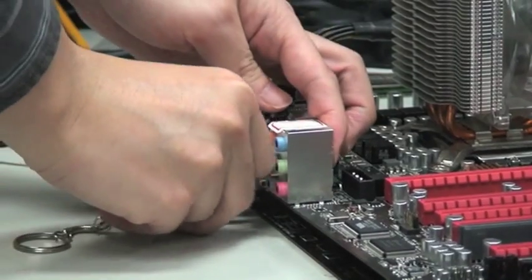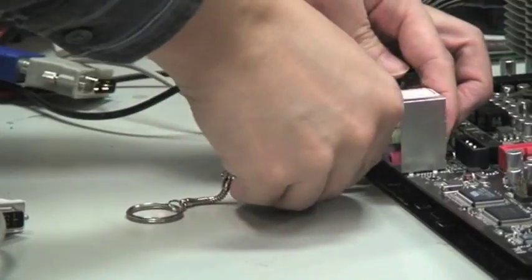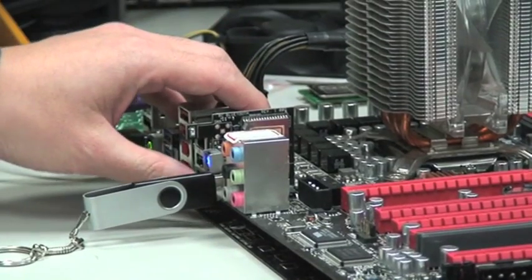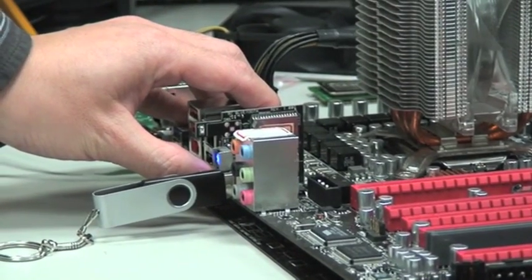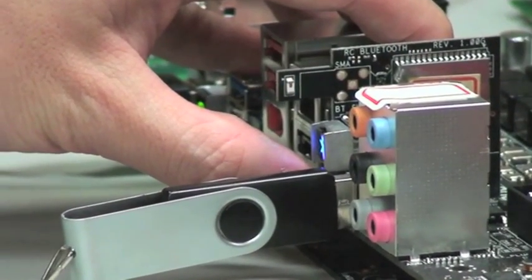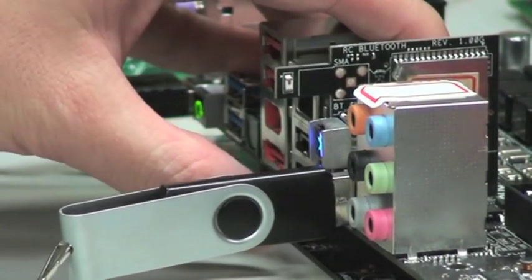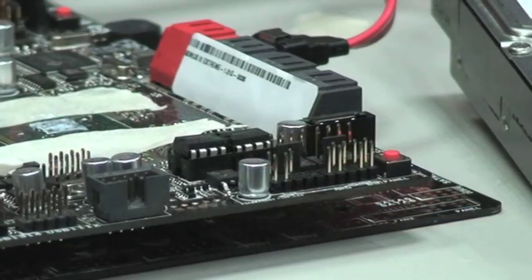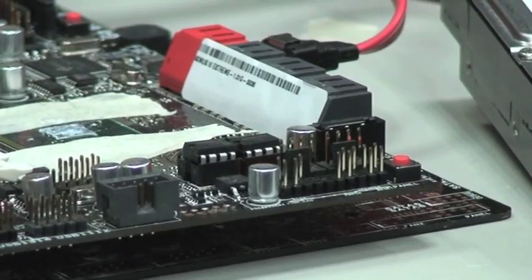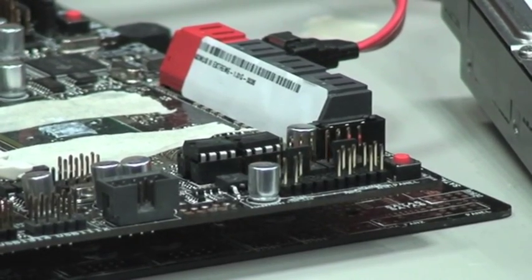It has to be connected to the wall — obviously. You plug into the USB connector, there is a button pressed for around 3 seconds. Right now the BIOS is being flashed, based on the settings you have saved on the stick.